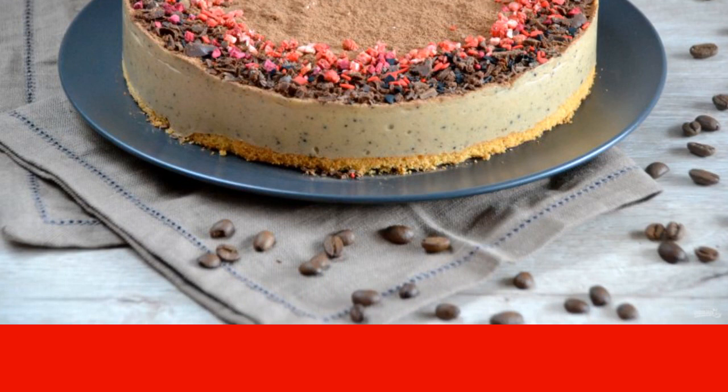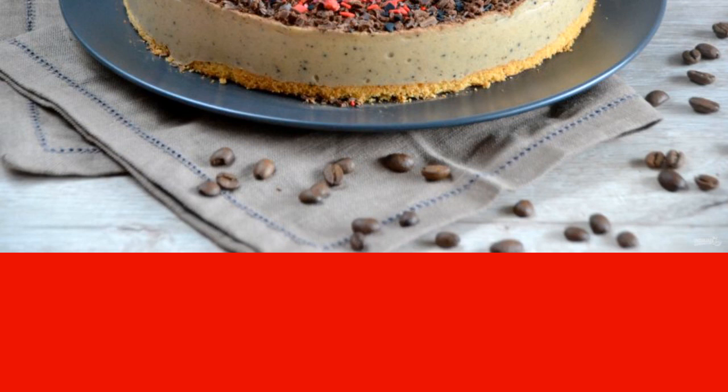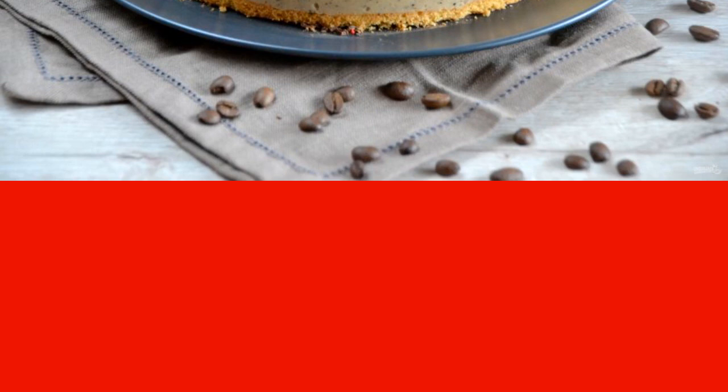Decorate at your discretion — for example, with grated chocolate or pieces of freeze-dried berries. Delicious and beautiful cake is ready to serve. Treat yourself and enjoy!